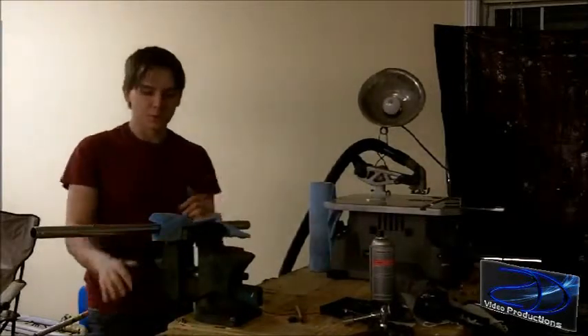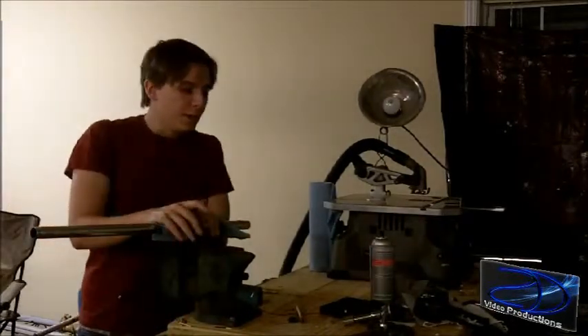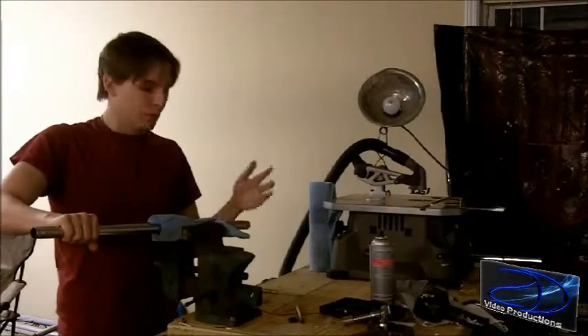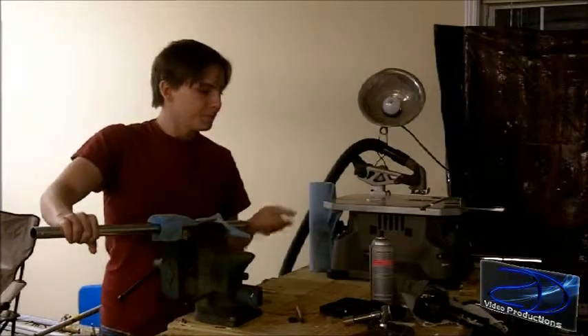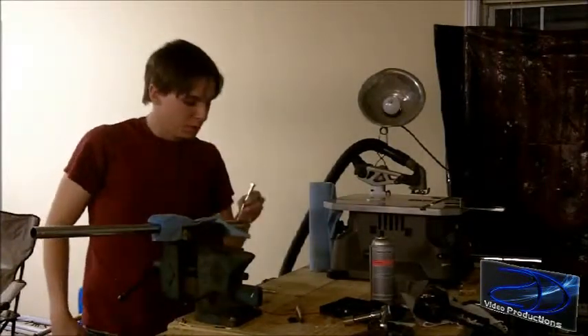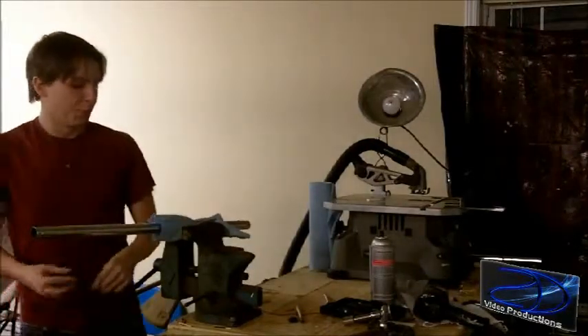At the end of your jib arm, you're going to want to have about 2 feet of it hanging off. Here's a 2-foot piece of pipe right here — this is going to be your handle. I've already drilled some holes in the end of it to fit this bolt right here, so I'm going to put this bolt in here and we'll go from there.